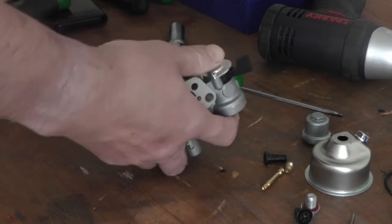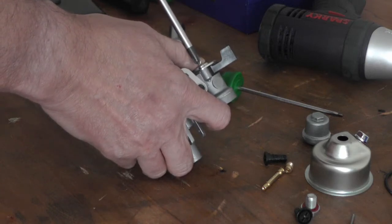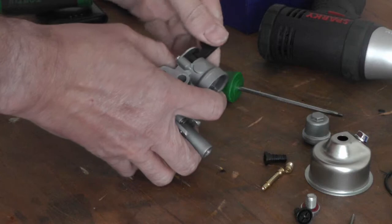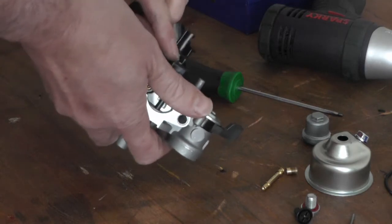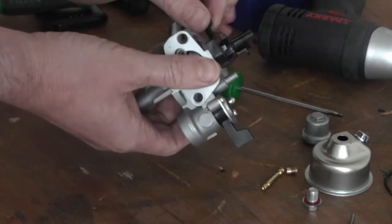Here we go. So it works still. The pilot jet, the throttle stop.